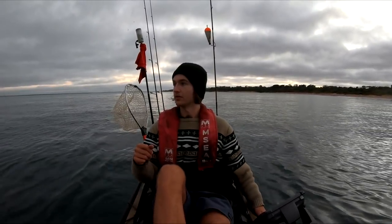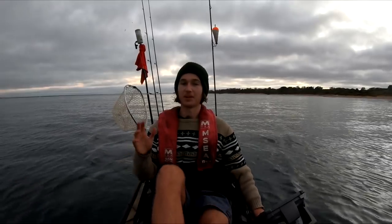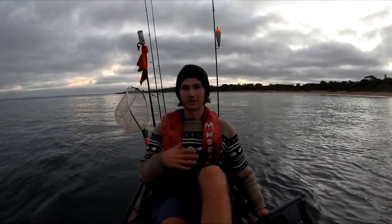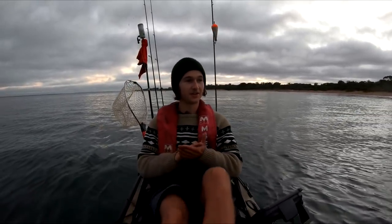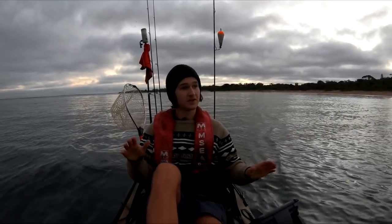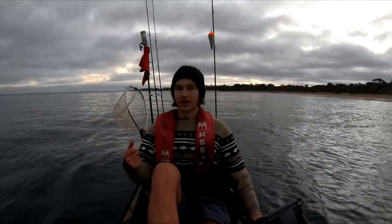Good morning everyone, we're out here on the kayak and it is going to be a picturesque morning. My plan today is something I haven't done in over a year — we're actually going to be targeting some King George whiting. You guys have wanted to see me target whiting, but they're not my favorite species to target, though they're definitely my favorite eating fish. Hopefully today we'll get a few nice models and locate some fish in a new area I've never fished before — it looked really nice on Google Earth so we're going to give it a go.